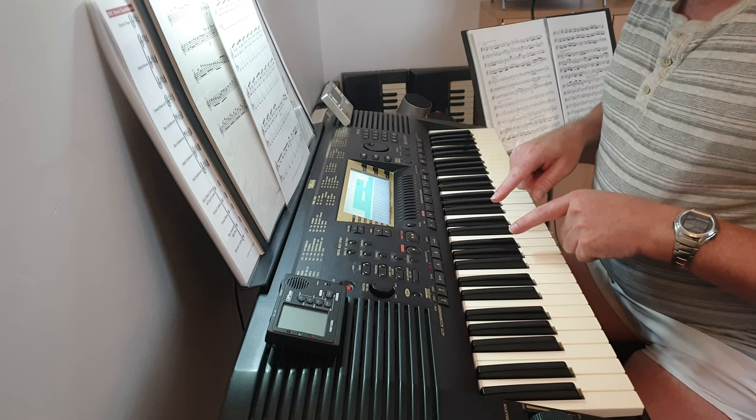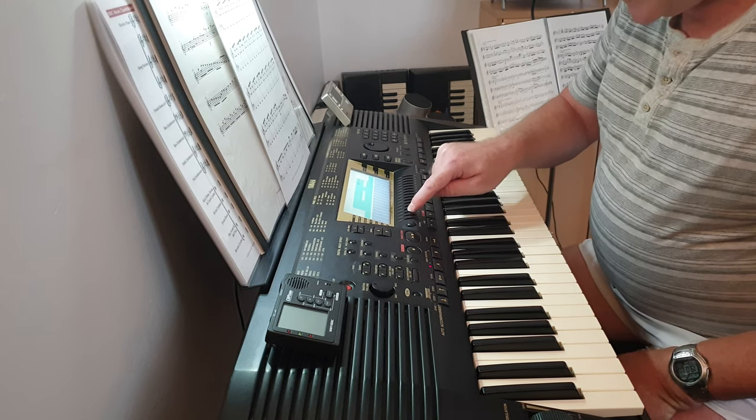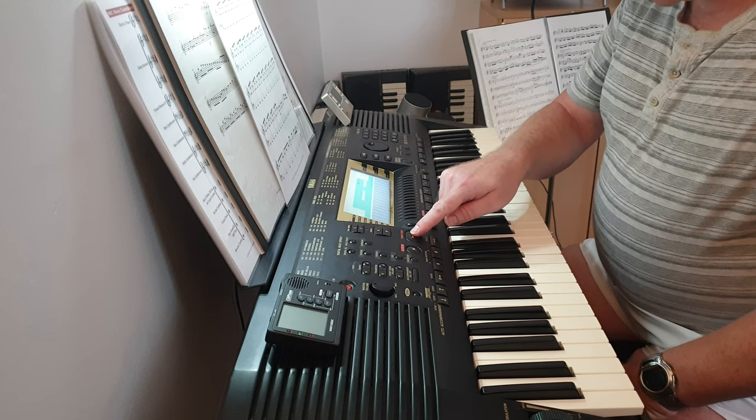What I've done is I've had to build up the tracks. So if I mute these tracks here, in track one I've got this sound, then in track two I've got this one.